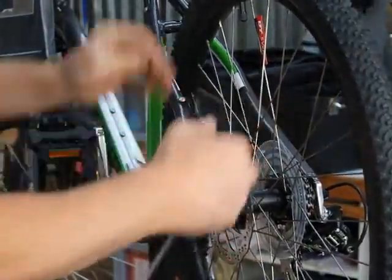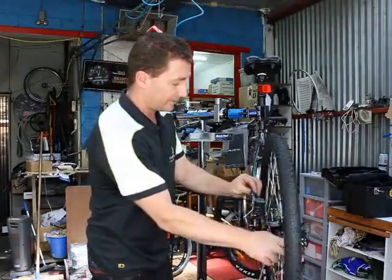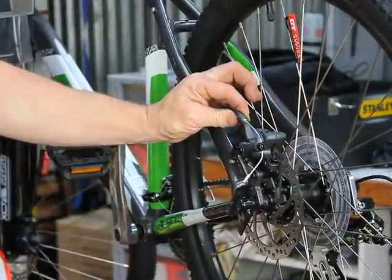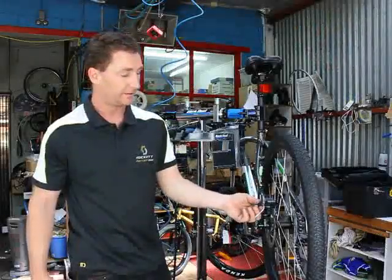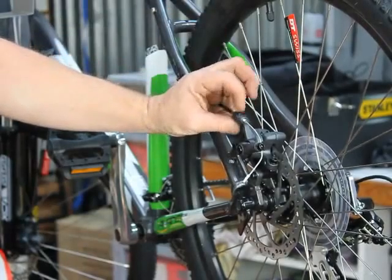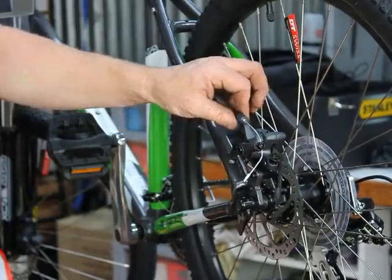Perfect. Any adjustment that needs to be done when you're out on the trail or riding can be done from the adjustment screw at the back of the caliper. Anti-clockwise will effectively tighten your cable, so if you find you're getting too much throw on the lever itself, anti-clockwise brings the pad in close at the disc again.